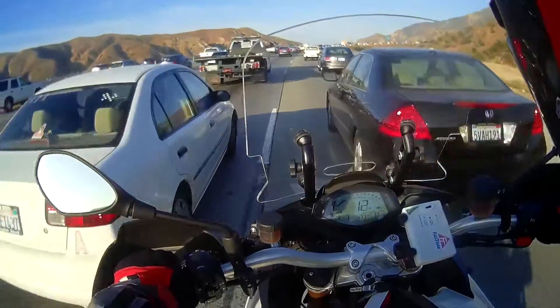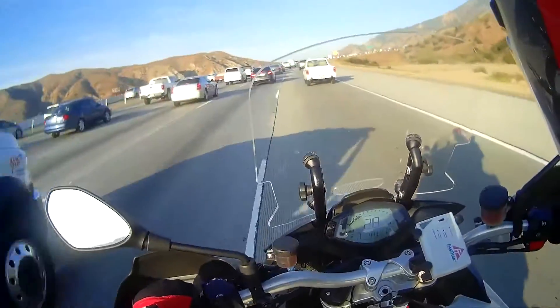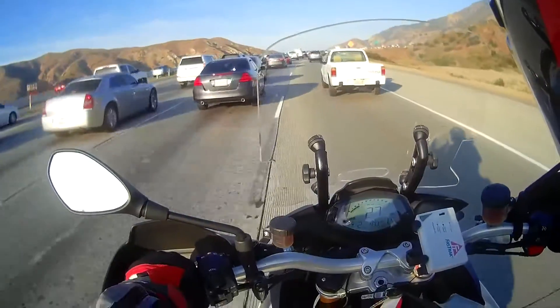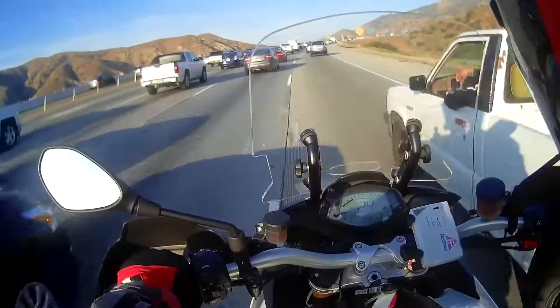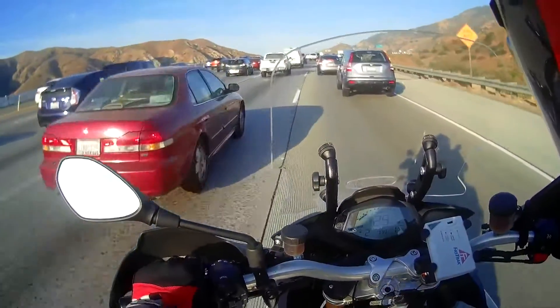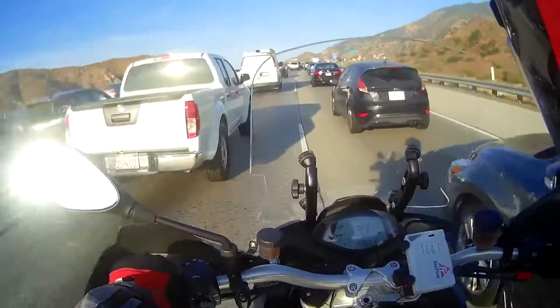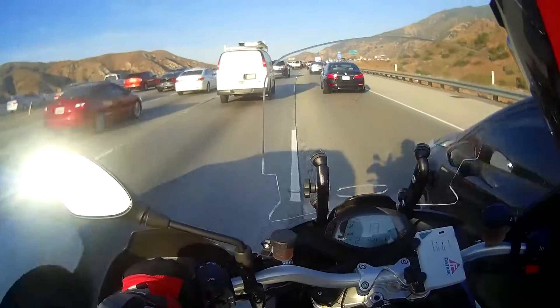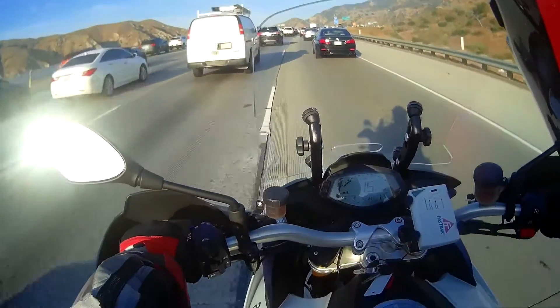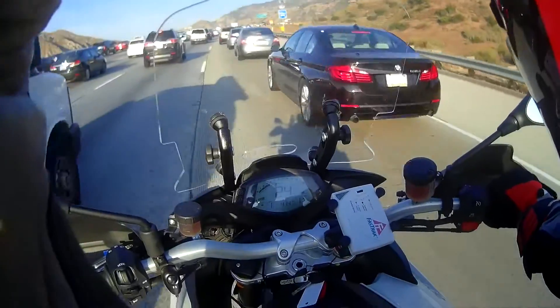If you're planning on buying one of these things, I hope this review has provided you some insight. Overall, pretty good bike, but there are some things you have to consider. That's it — hope you enjoyed this.